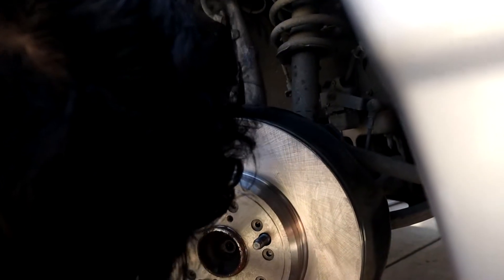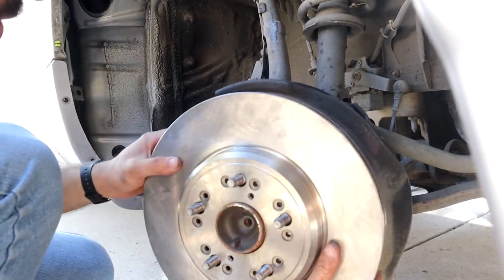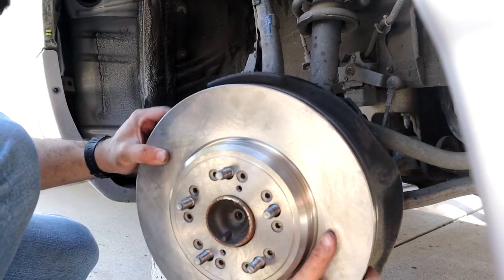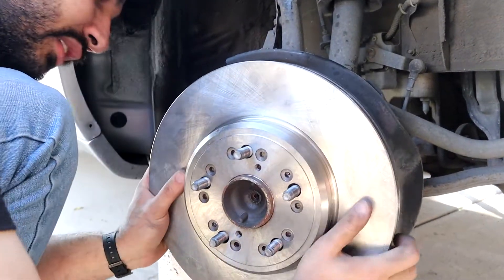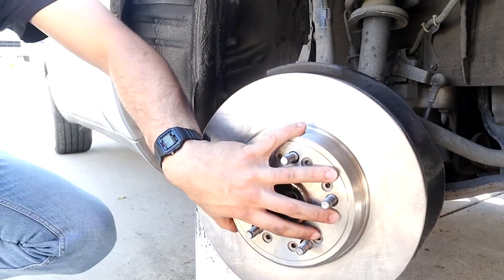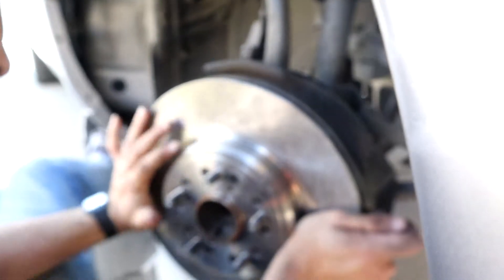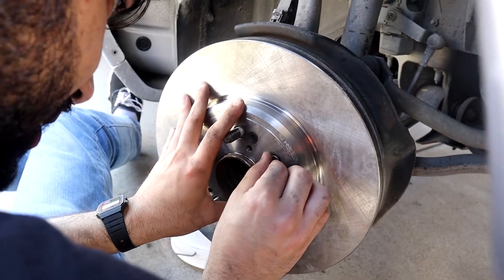Is that it? There we are. Why do these feel so loose? There we go. I need the bolts. Oh my god, come on. Just stay right there.